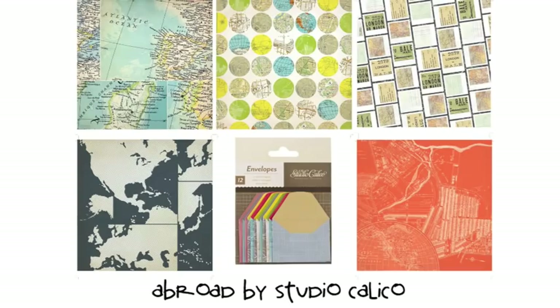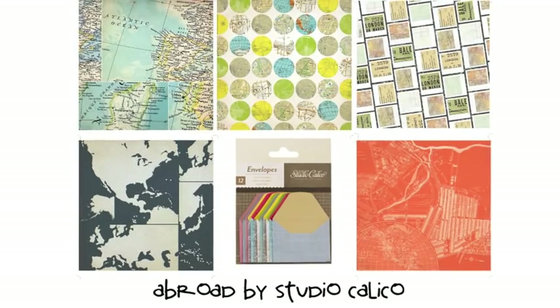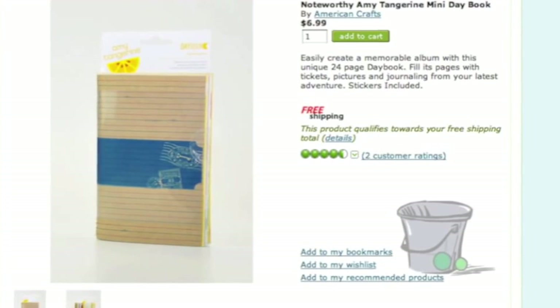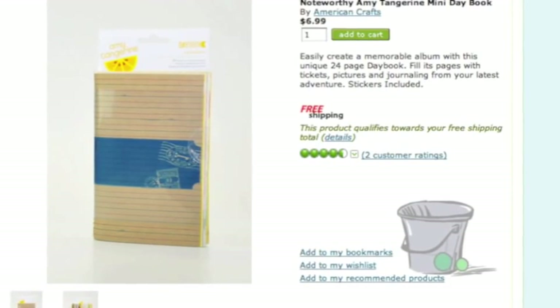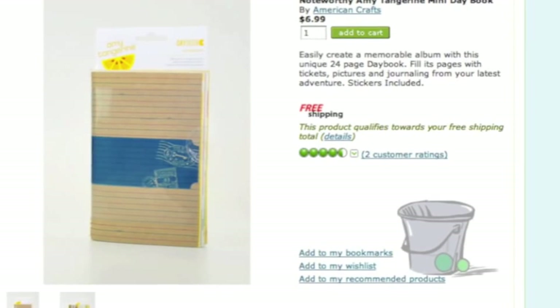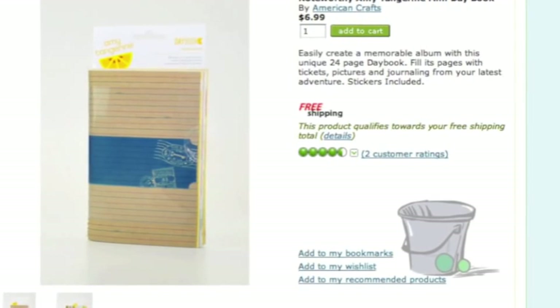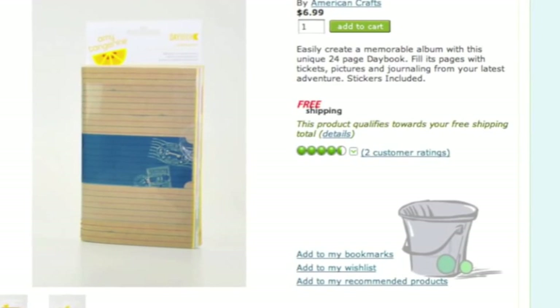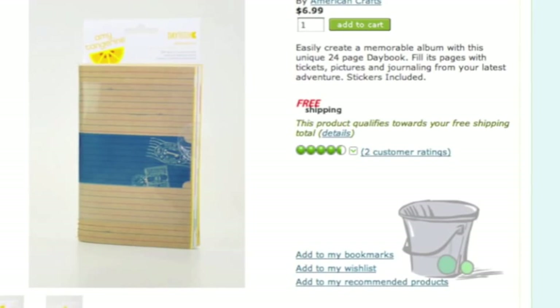All of these collections have been full 12x12 papers, perfect for more traditional scrapbooking after your trip, but you might want something that's ready-made as an easy choice to scrapbook your journey as you travel. In that case, have a look at the Day Books options from Amy Tangerine for a small, lightweight book. There are options in size, color, and binding, so you can pick something just right for your travels.